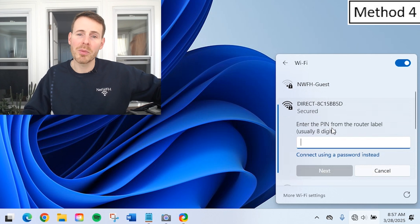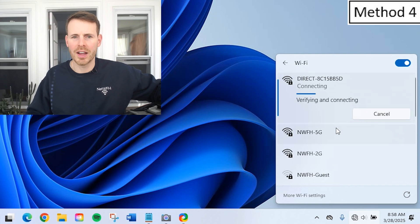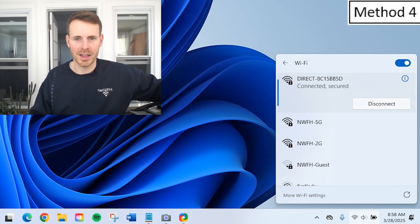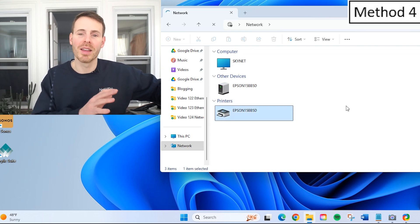It's asking for a PIN — we don't have a PIN, we have a password, so connect using a password instead. Let's put in the password listed on the printer screen and hit Next. Verifying and connecting — connected, secured. Now my laptop is directly connected to my printer. In our network devices, we have the printer listed, confirming a direct connection between my laptop and my printer. That's a job well done.